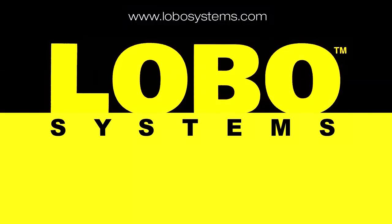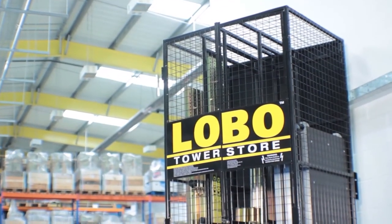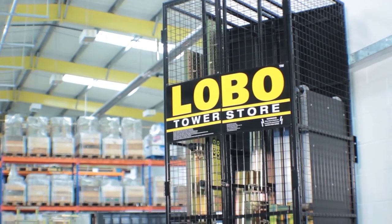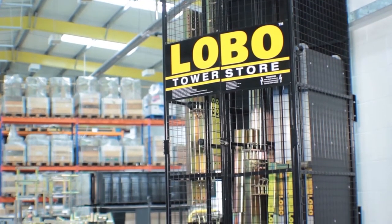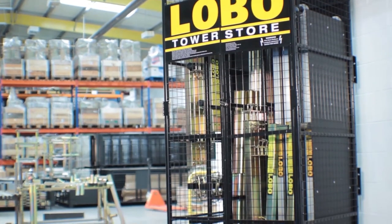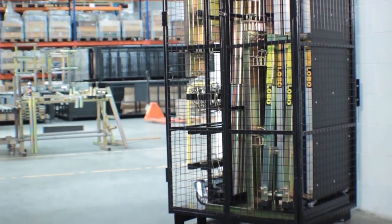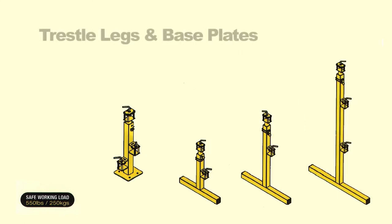Welcome to the Lobo advanced platform system training video. The Lobo system is a modular work platform product which is reconfigurable into any shape or size without the need for any tools. The system flat packs into the Lobo range of tower stores. The three tower store units provide a lockable and convenient way to store, transport, and audit your Lobo components. They can be deployed vertically without wheels or horizontally with or without wheels.